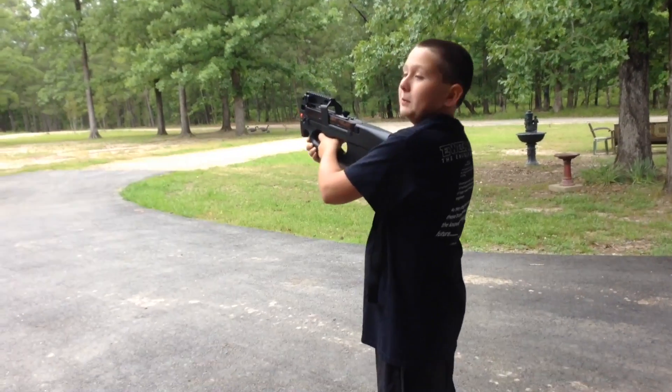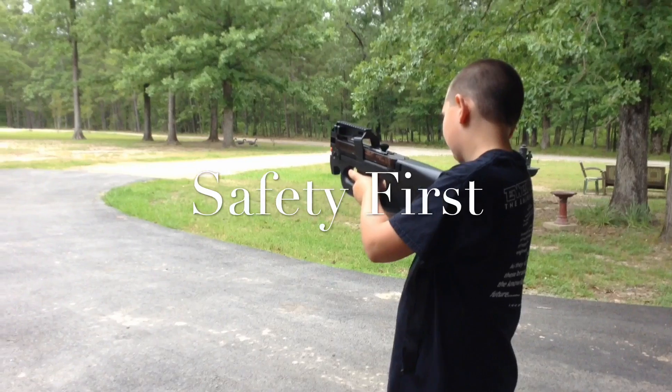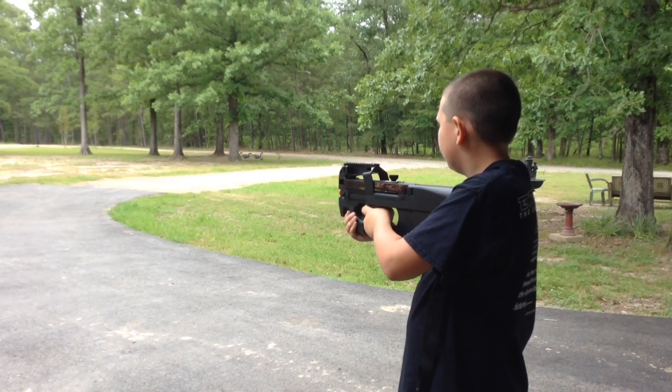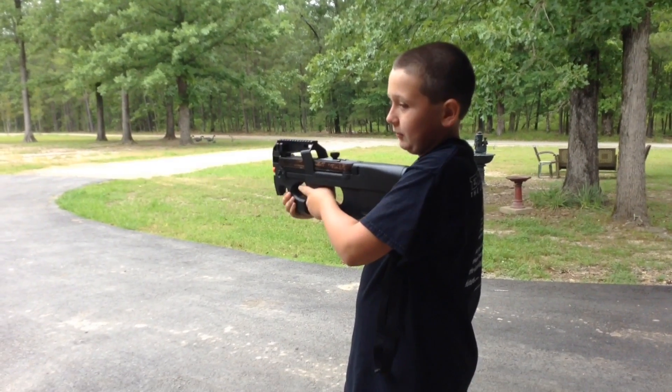Okay, so this is the firing test. Three, two, one — oh yeah, I forgot you've got to have the safety off. Yeah, that's burst fire, my bad — it's semi.